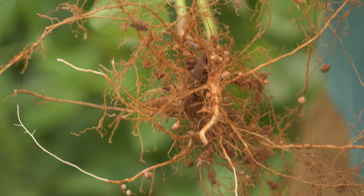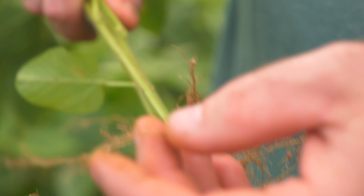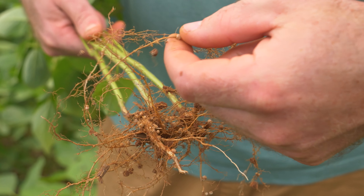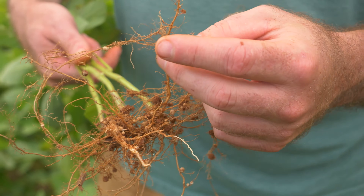A nodule on the main tap root will be a hundred times greater than one on a lateral root. If you start looking at these lateral roots — there's one on a lateral root, there's two more, and there's a lateral root that's got three on it.